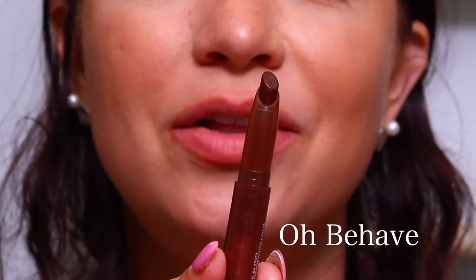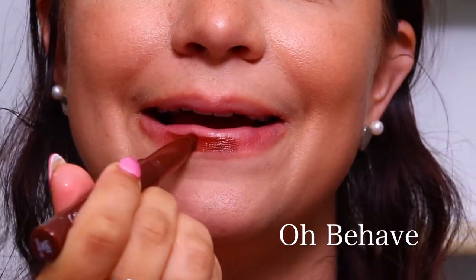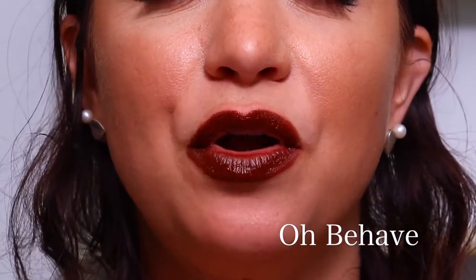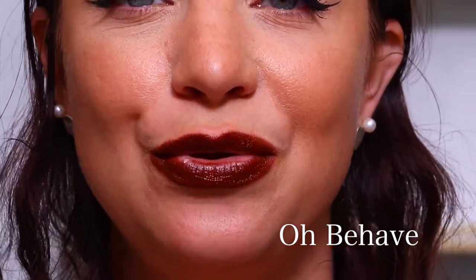The very last one in the nude bundle is called Obehave, and this is a cream formula. This is a really pretty chocolate brown — I feel like this would be really nice for a fall look. This is the shade Obehave, and that is the last of the nude bundle.